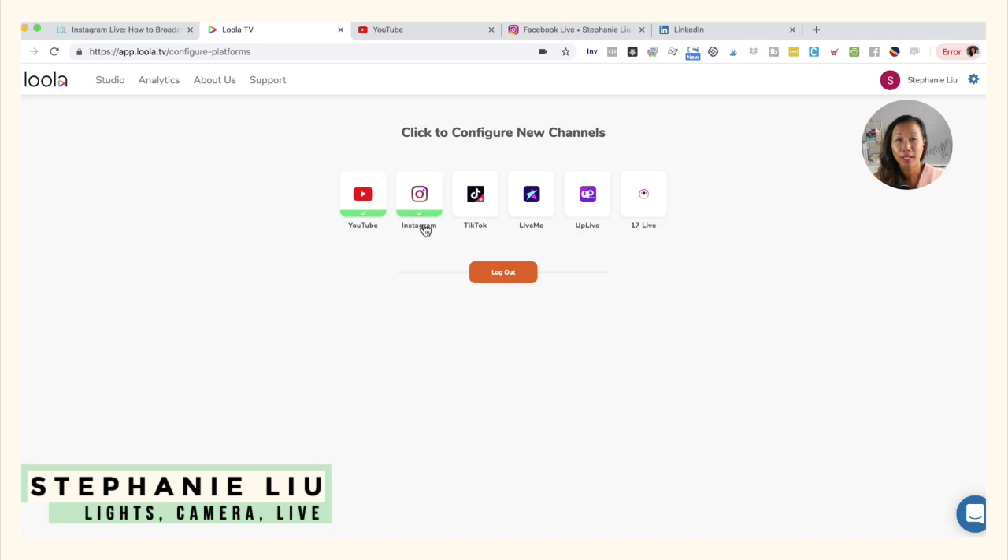From there, connect your Instagram account. To be very honest with you, it probably took me about three to five times to finally get Loola to connect to Instagram Live. So just go ahead and keep trying to see what's going to work out for you — it took me about five times to figure it out.